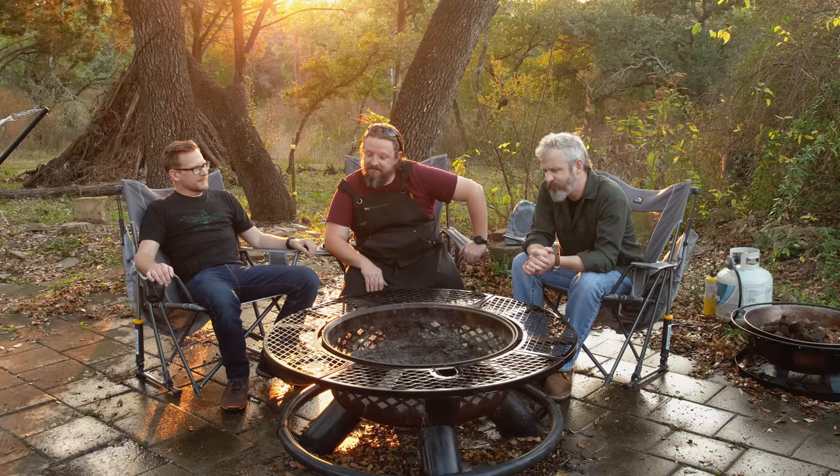Nothing like hanging out around the wet ash pit. Sunset, empty fire pit. Beautiful. Can't help but feel like something's missing. This is the life.